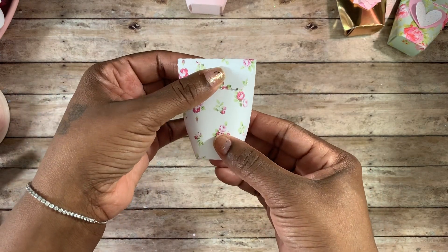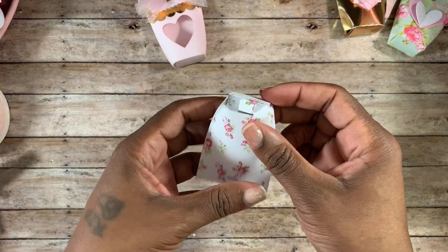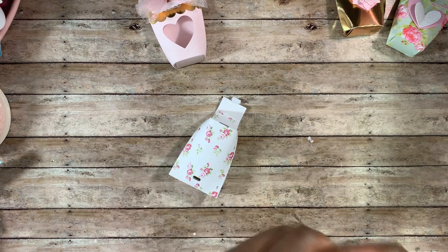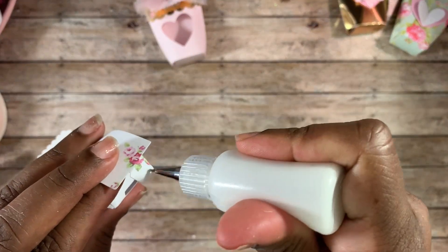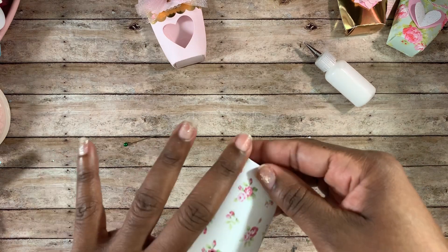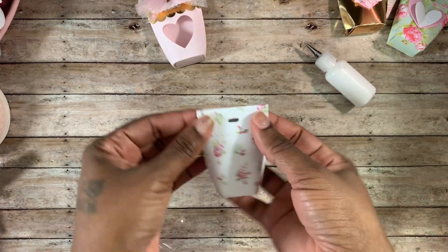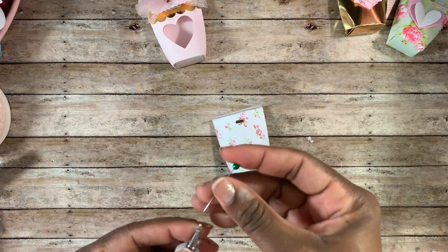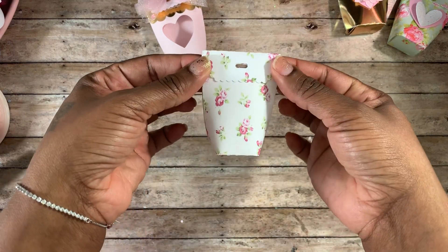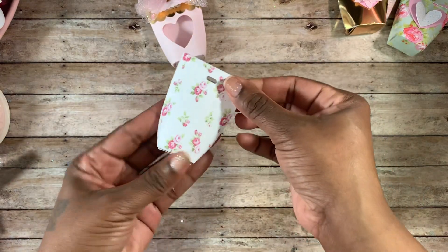Then you just thread your ribbon through. The bottoms of my other ones I didn't put any glue on and they held fine. If this one isn't holding together you can put a little bit of glue on the tab, stick it back down inside, poke your finger in, and make sure that tab is attached — and now it won't pop open. Then you'll put your ribbon, twine, pom-pom trim, or whatever you decide in there to close it up and you have your little box. Let me show you what it looks like on the inside — very very cute!